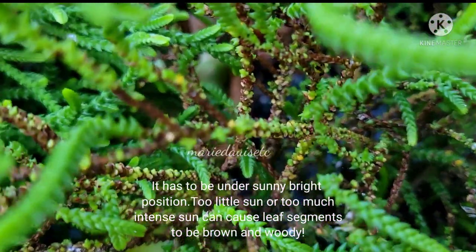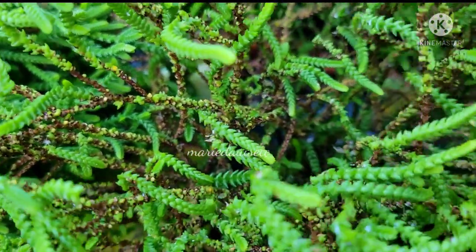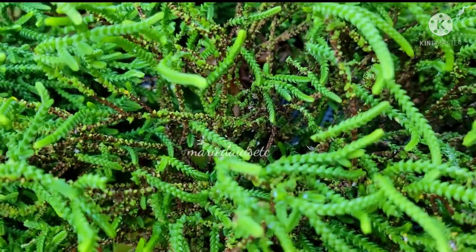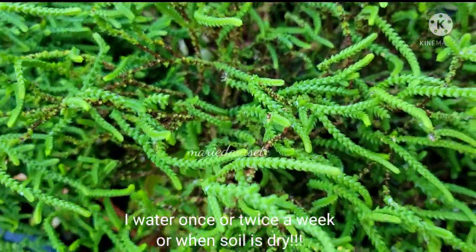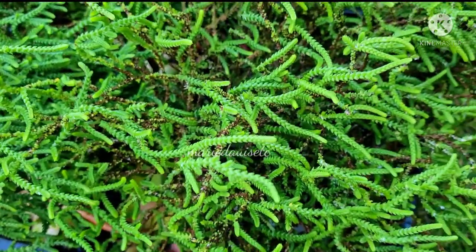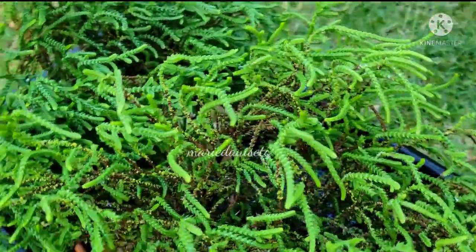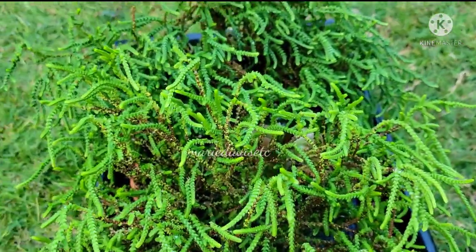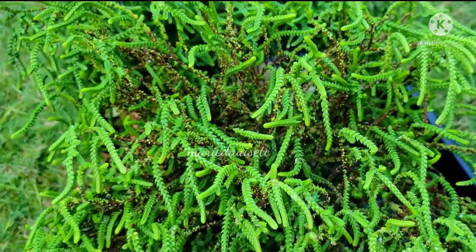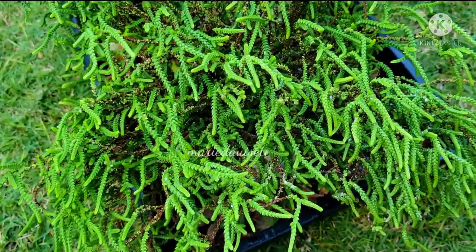With my experience, this succulent likes to be in a sunny area, but unfortunately like I said, I just forgot about it and left it under the shaded area. I just want to share that — I feel sad, but it happens.